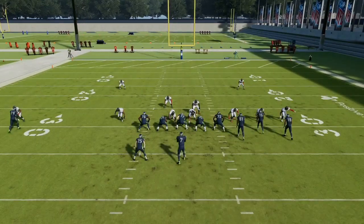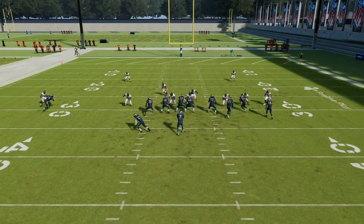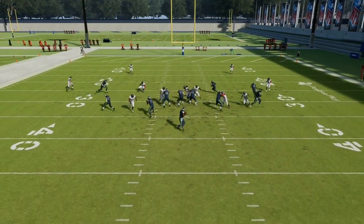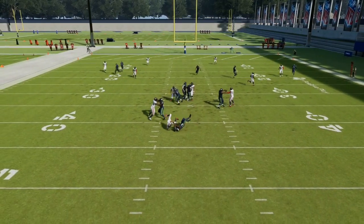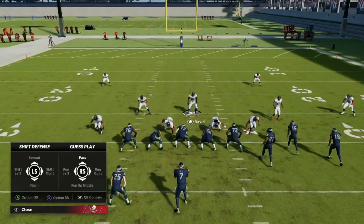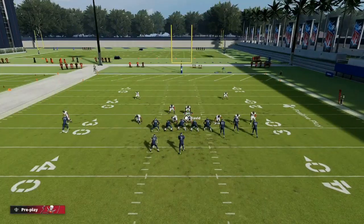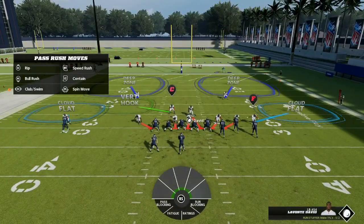Everything else is guarded. I can't set the zone drops in practice mode, but if you want the full breakdown, my ebooks and Patreon will have how to disguise these blitzes and have the entire field locked down as far as zone drops. So let's go through this again: pinch the entire team, crash down, blitz your user, blitz the LB, and then guess pass. That is so important.